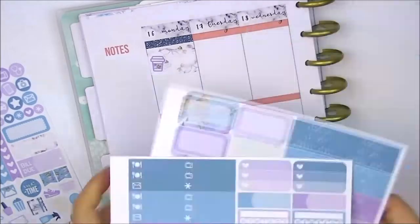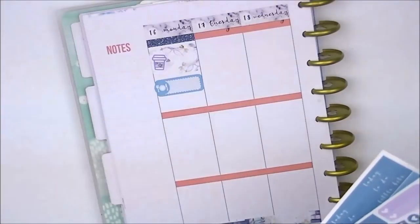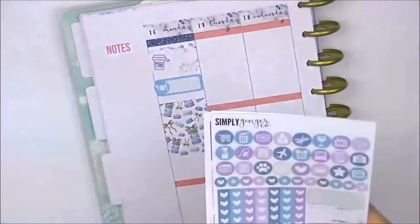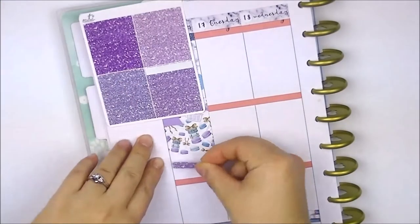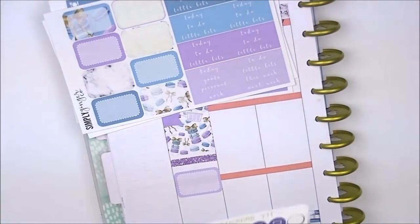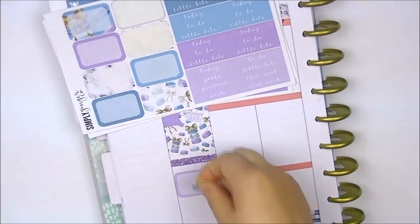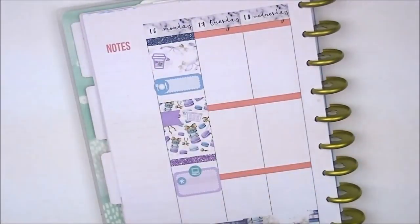Here I have a half box with a coffee sticker from the kit to mark Coffee Monday — I love doing that, it's something funny, though I drink coffee every day. I have a quarter box with a meal icon to mark that I was prepping dinner that night because I was making curry. Here I'm putting my laundry stuff down — I do laundry three times a week: Monday, Wednesday, and Friday. I'm separating the section with a glitter header, then putting a half box for my YouTube filming and uploading. All the YouTube filming icons are from Station Stickers. She doesn't sell them anymore since her Etsy shop closed. I'm using the star or heart asterisk from the kit as bullet points.